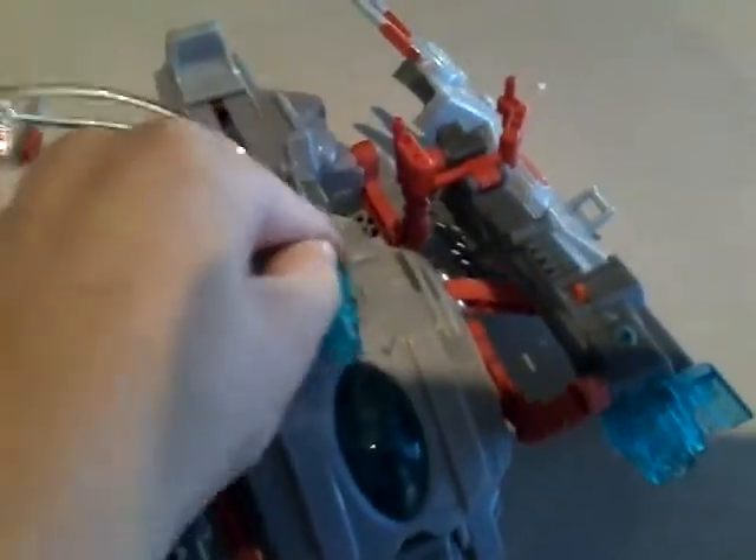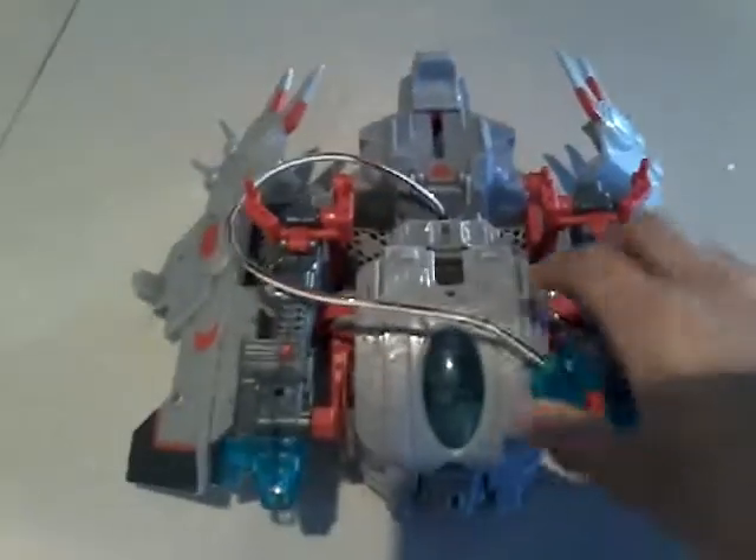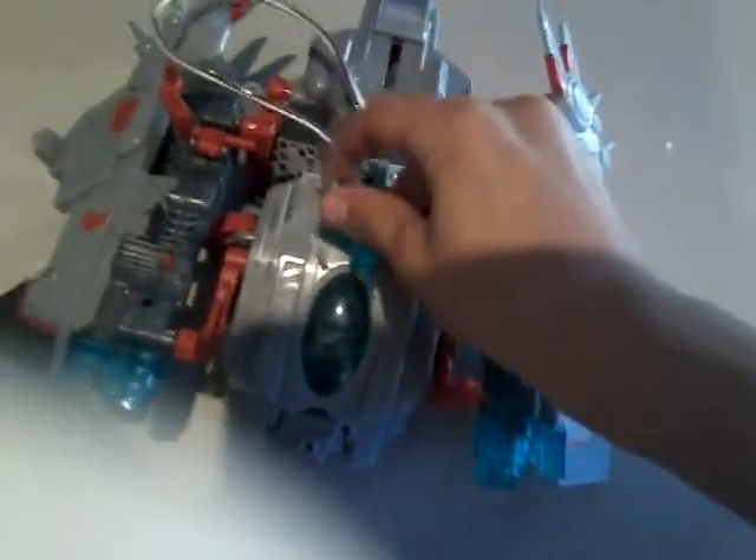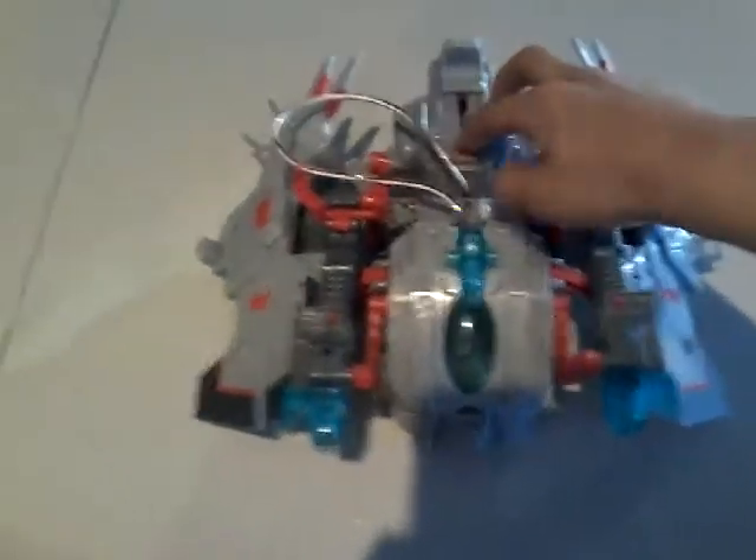You can actually stick this gun pretty much everywhere. It's a bit awkward doing it with my right hand, but there we go. You can press this Autobot symbol and it lights up.